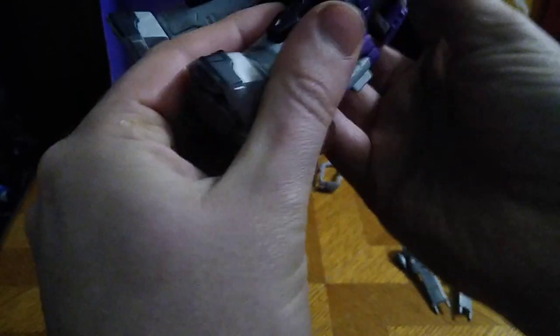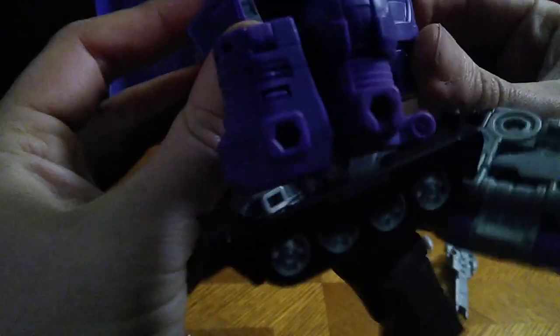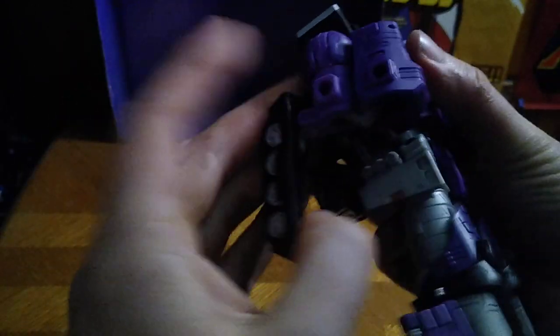There's one leg all done, and the second leg the same way. Now we're going to rotate his upper body, fold this back, fold this to his back. A lot of fun transforming here on this channel, and then we fold this to form his backpack. Now we fold these up to form his shoulders — a very clean transformation, and it looks just like Transformers: The Movie Galvatron.